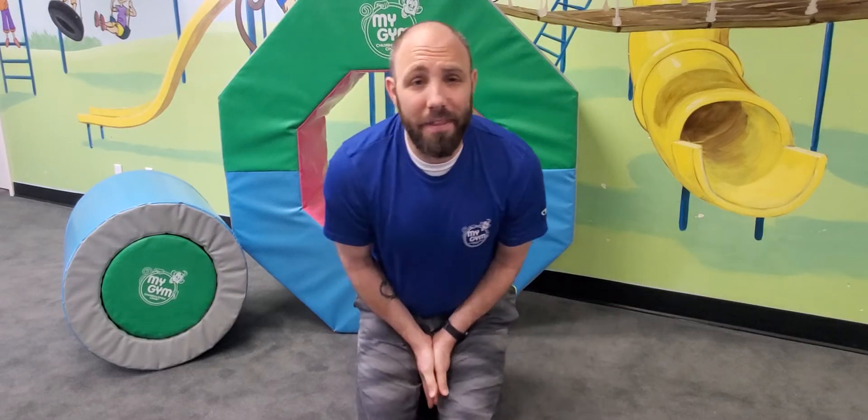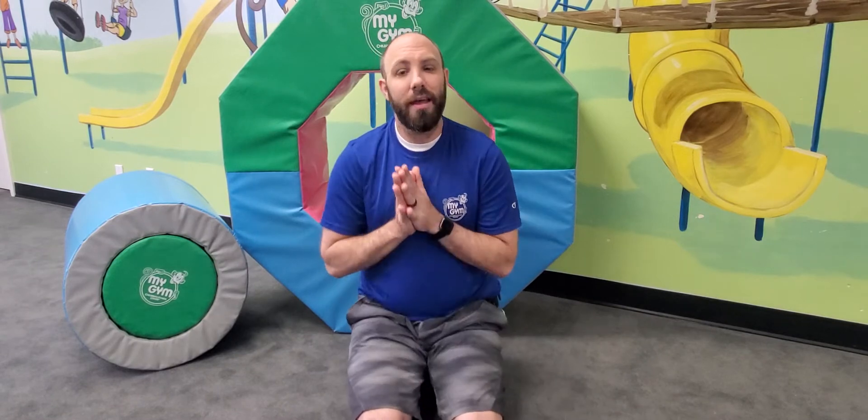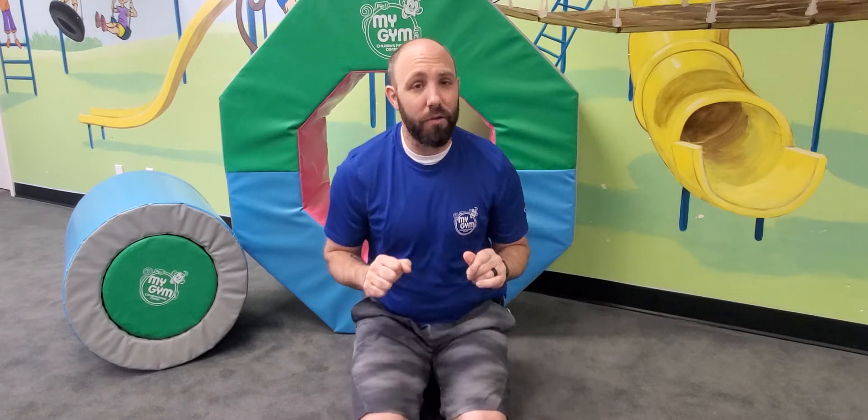Hi everyone, I'm Mr. Jeremy and this is My Gym at Home. Today I have a fun song for you called Ten Little Fingers. It's a little bit of a song you guys can sing along if you catch on, but it goes like this.